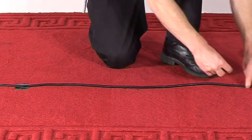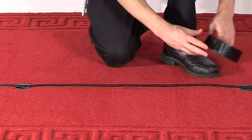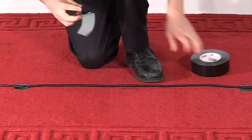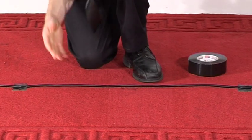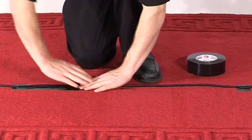There are easy and difficult ways to gaff cables. We'll first demonstrate the difficult way, which should be avoided. Where possible, run a continuous strip of tape along the portion of cable which is the trip hazard.